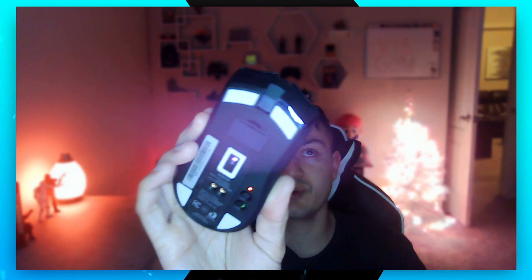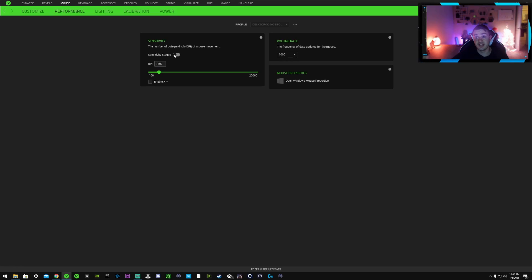In the Performance tab, I have the sensitivity stages turned off because they're not quickly changeable on this mouse — the DPI button is on the bottom. You're not going to flip your mouse upside down mid-game to change your DPI and then get back to playing. You'd be dead several times before that happens. I'd just recommend turning the sensitivity stages off; you really don't need five stages of adjustment.